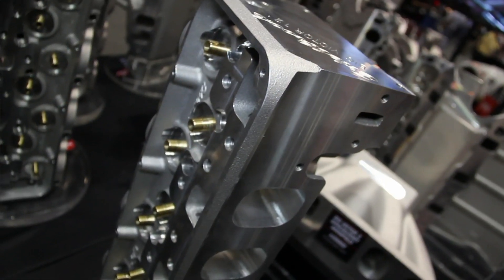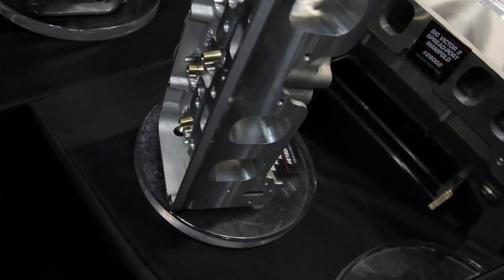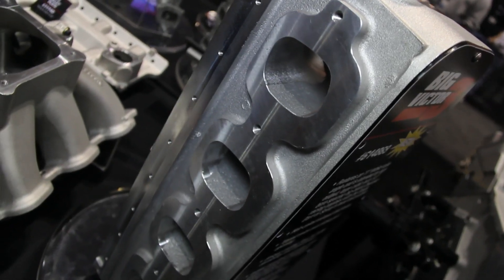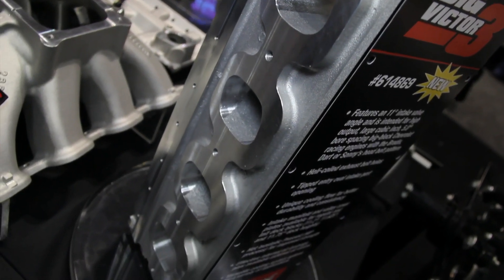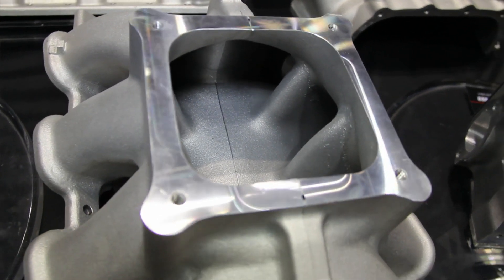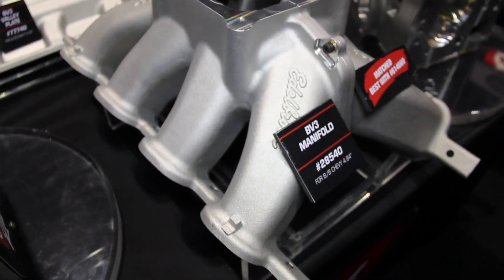Speaking of things matching up perfectly, you guys had the offset version, but now this is a very symmetrical one, so getting the intake manifold for the Victor 3 from you guys is a perfect match. Yes, it is a perfect match. We have the spread port version but now we have a full symmetrical cylinder head with the Big Victor 3. Everything matches up perfectly and we've tested it — it'll be ready to go when the customer buys it.